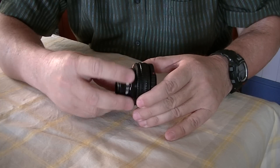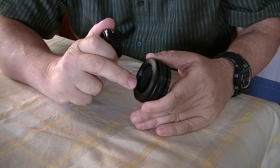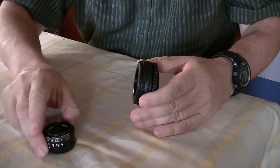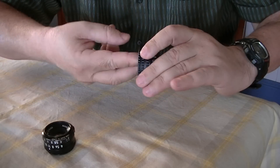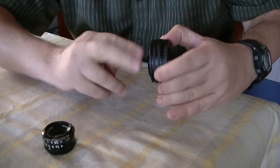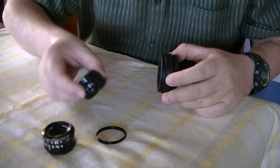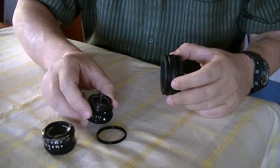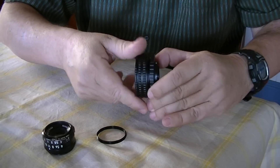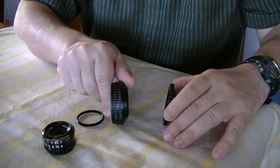I forgot to mention that because this is M39, there's an M39 to M42 little ring adapter in here. So there's another M39 enlarger lens. There's the three key bits.